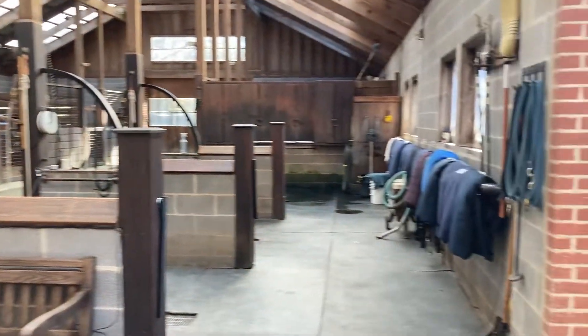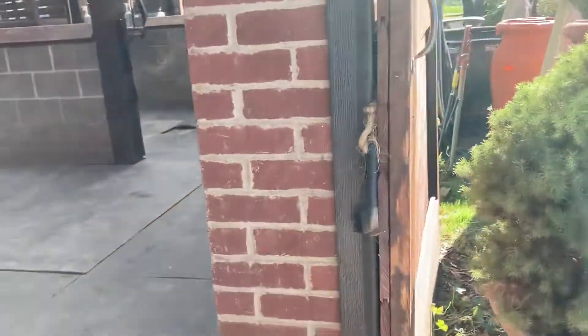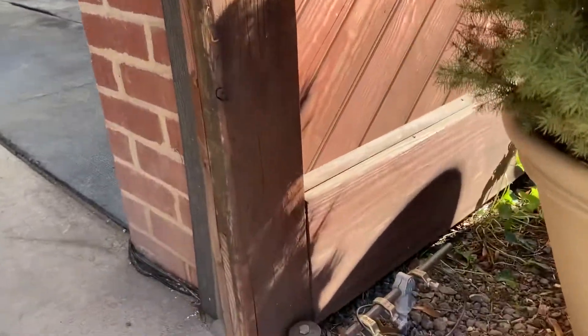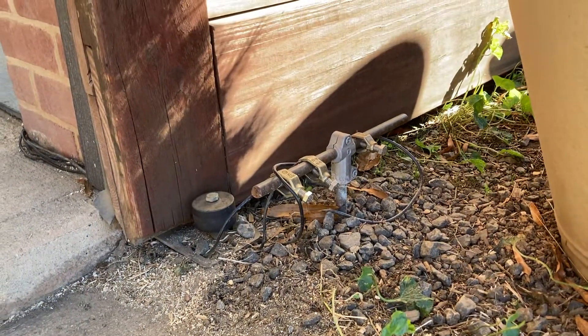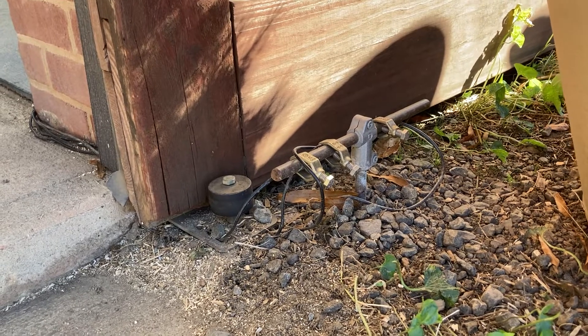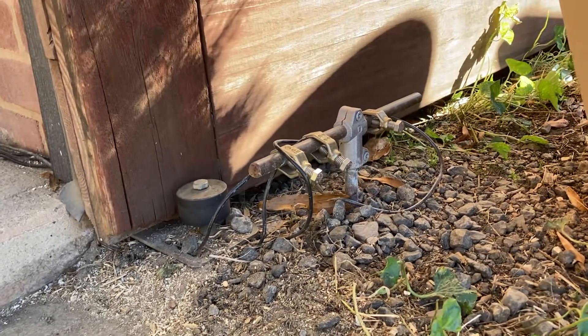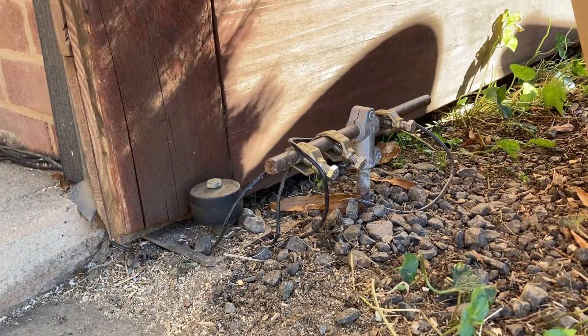It begins outside the barn with a grounding rod. We have a grounding rod in the shape of a T, but you can use just a straight vertical bar, and the brass clips hold the wires to the bar so you've got a really secure ground. If you're familiar with using electric fence and a grounding rod, it's very much the same thing.